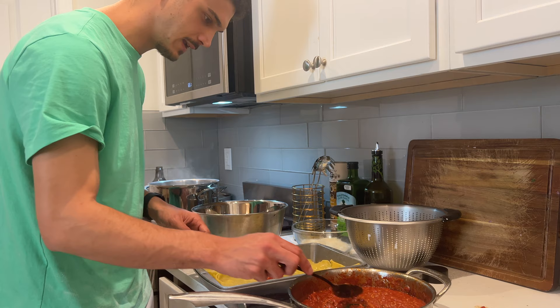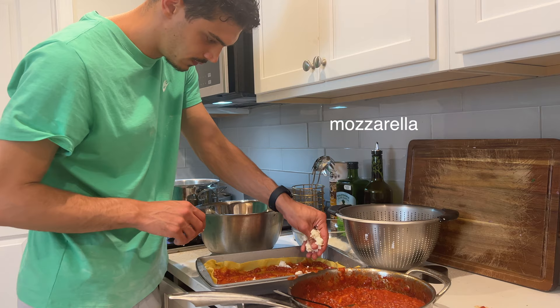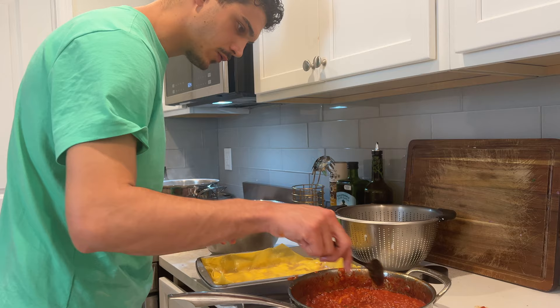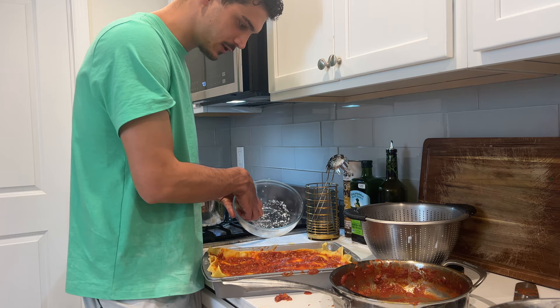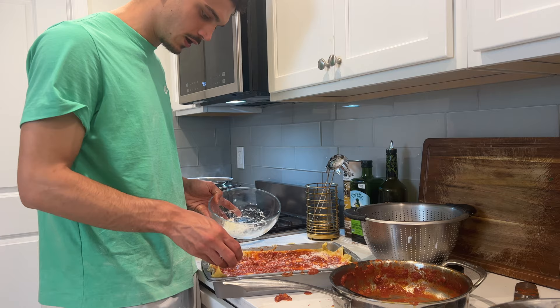With a spoon, we start topping our lasagna. We put two, three, or four spoons of tomato sauce depending on how big it is. Then we go on with mozzarella, and we sprinkle some parmigiano all over the place, and we cover the first floor. We do the same for the next layer — tomato sauce, mozzarella, some parmigiano sprinkle. You keep doing that until your lasagna is high enough. With the last layer of parmigiano on top, it's what's gonna make it crispier!